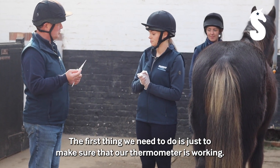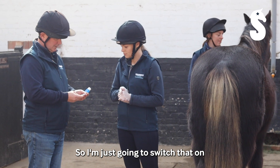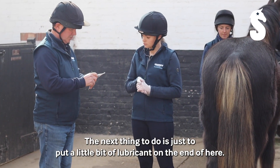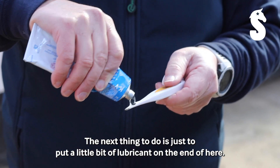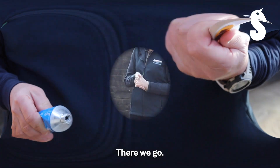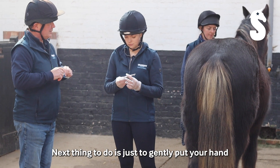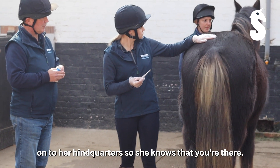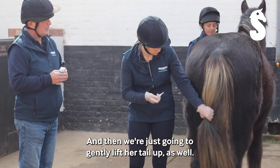The first thing we need to do is just to make sure that our thermometer is working. I'm just going to switch that on — yes, that's come up, so that's great. The next thing to do is just to put a little bit of lubricant on the end of the thermometer. Then we're just going to gently put your hand onto her hindquarters so she knows that you're there, and then we're just going to gently lift her tail up as well.